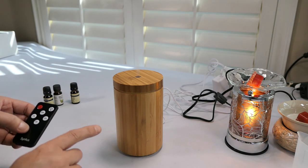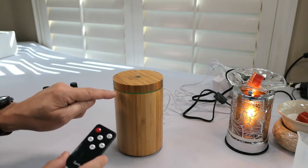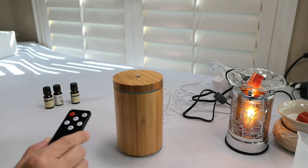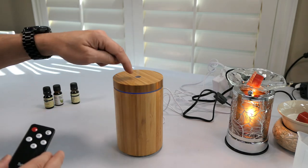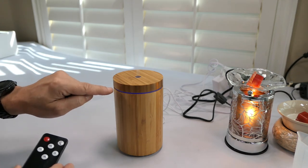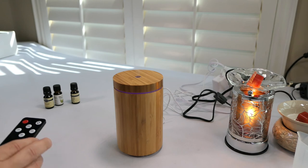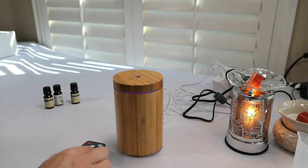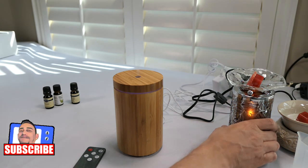I can already smell it! Look at that mist — it acts quickly. There's a yellow ring around it now and it changes to green, which is gonna look really cool at night, then blue. Even the little hole is glowing blue-purple now and the mist is coming out. It smells really, really good. This one operates quickly.